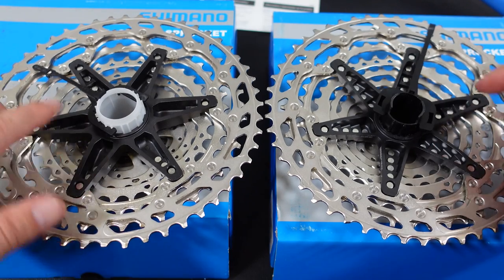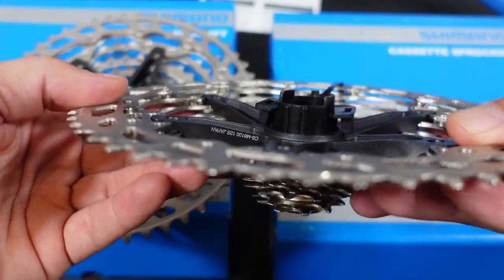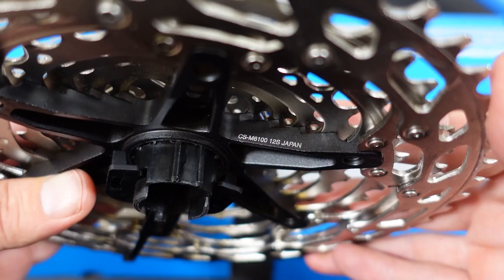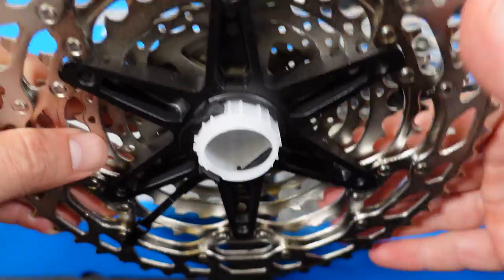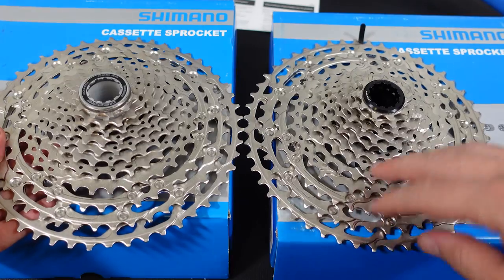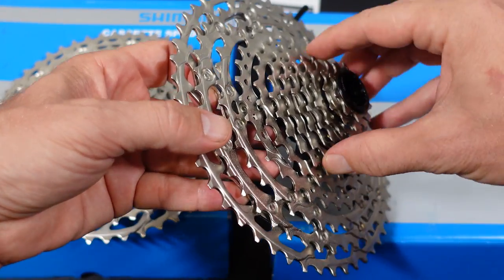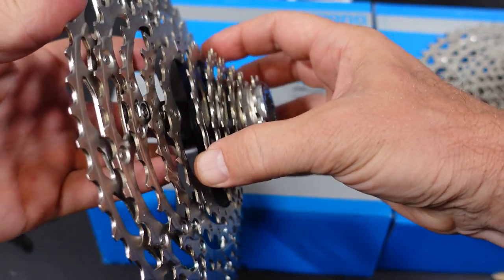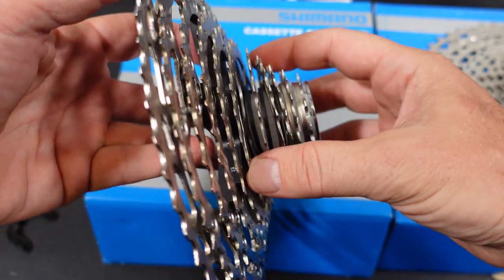On the back of the cassette you'll see the aluminum spider and lots of rivets keeping it together. On the 6100 — the 12-speed — you're going to have the identification of the cassette right there: M6100 Japan. For the 5100 you're not going to find any sort of identification aside from the lock ring. The 12-speed has the majority of the cogs connected to that aluminum spider, with the last 5 cogs being loose. The 5100 uses a similar construction in which the last 1, 2, 3, 4, 5 and 6 cogs are loose.